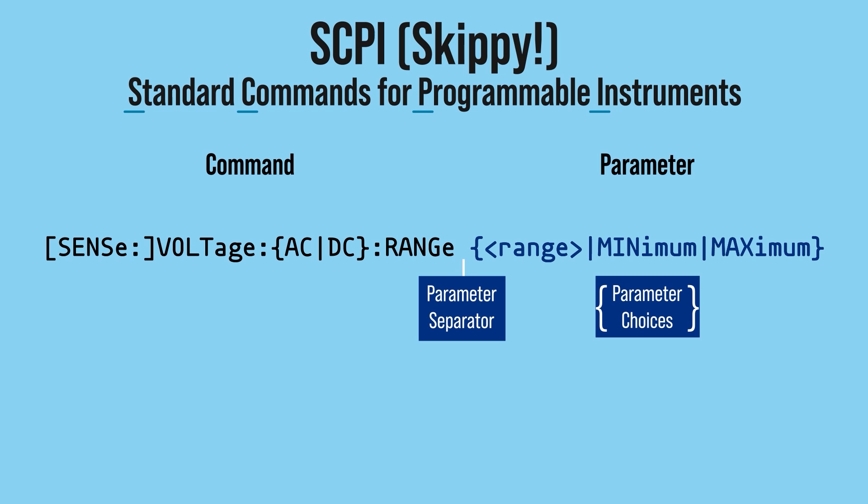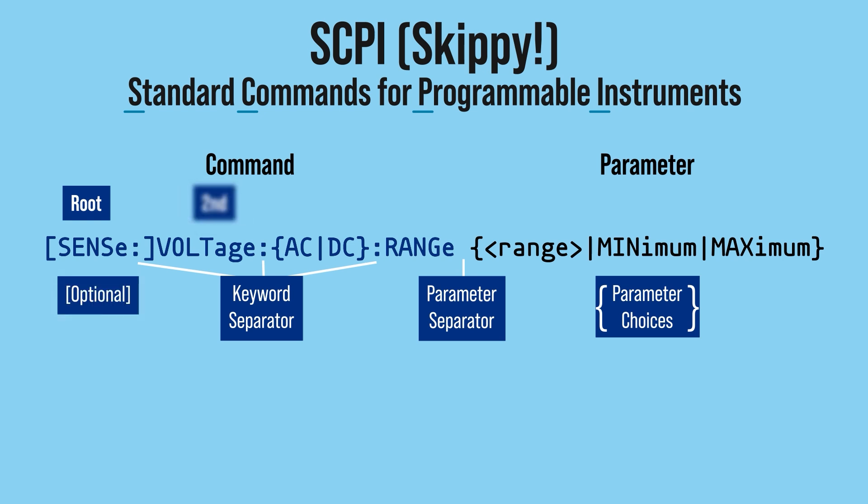This long string is a single SCPI command from the DMM's programming manual. It has a command and parameter section separated by a space. The parameter side is usually one value or keyword. The braces and pipes indicate a choice of options — here it's a numeric value or the words minimum or maximum. The commands are a multi-level tree separated by colons. For example, SENSE has VOLTAGE and other commands like RESISTANCE in it. The square brackets mean that the SENSE root command is optional. VOLTAGE can refer to AC or DC, and then there is a third level RANGE command used to set the measurement range. Notice the mixed case for all of the words — capital letters are required and lowercase is optional, but the commands themselves are case insensitive. This command usually ends with a newline and carriage return character.